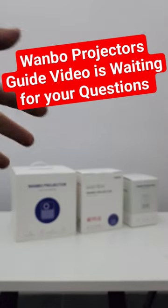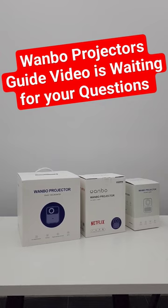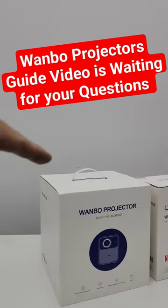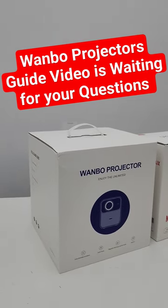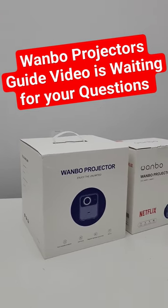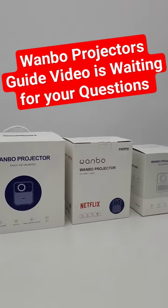Which model is for who — kind of like a Wanbo series video — will be online soon. But before that, I want to focus on the Wanbo Mozart 1 review. I know you're waiting. I'm busy these days, and I'm trying my best to find time to review this stuff.